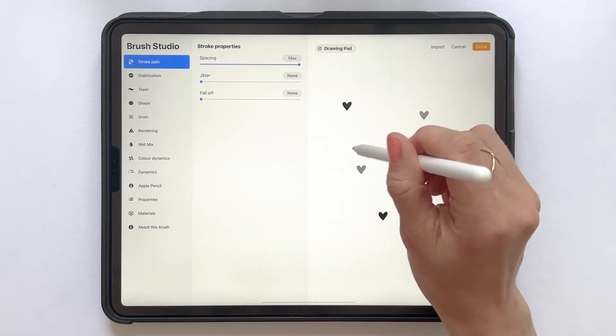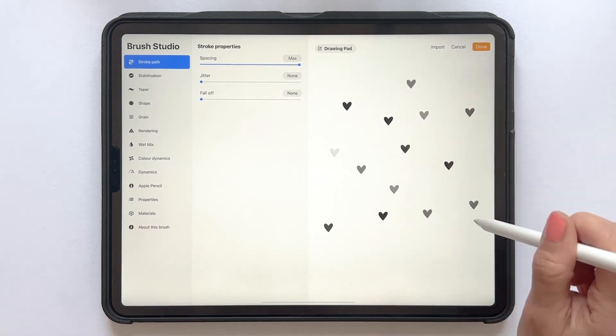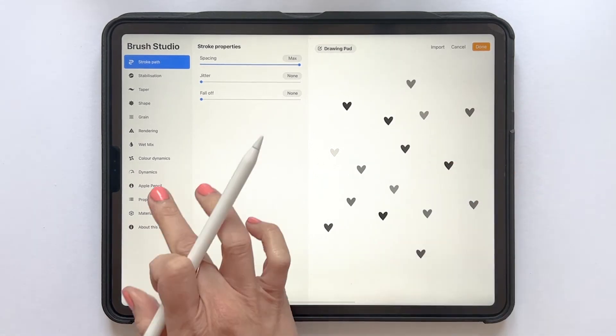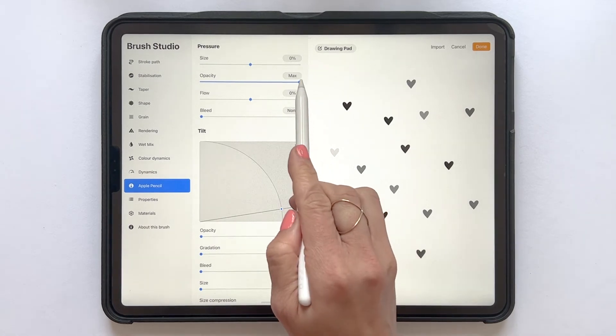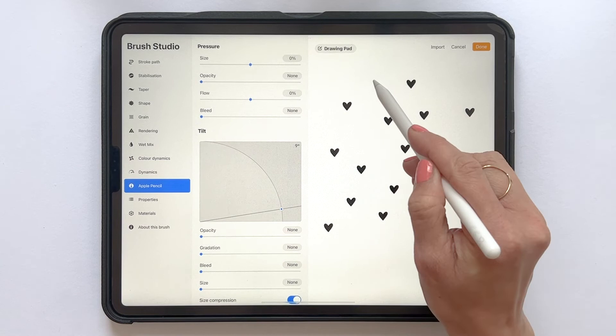If you look closely, you can see that I have different opacity on my hearts and I want all my hearts to be solid. So I tap Apple Pencil and drag down the opacity to zero, and that will make all hearts solid.